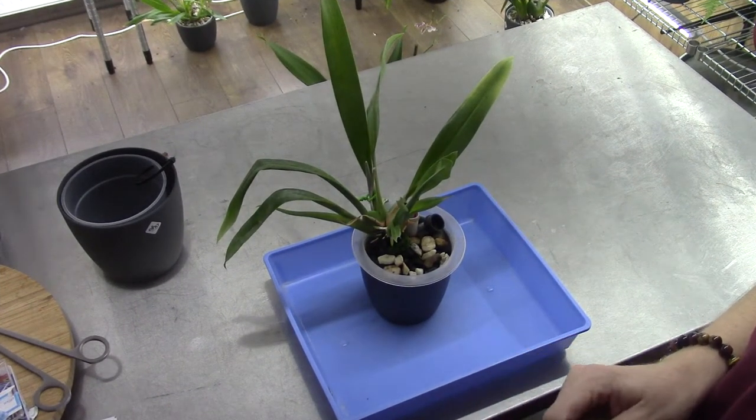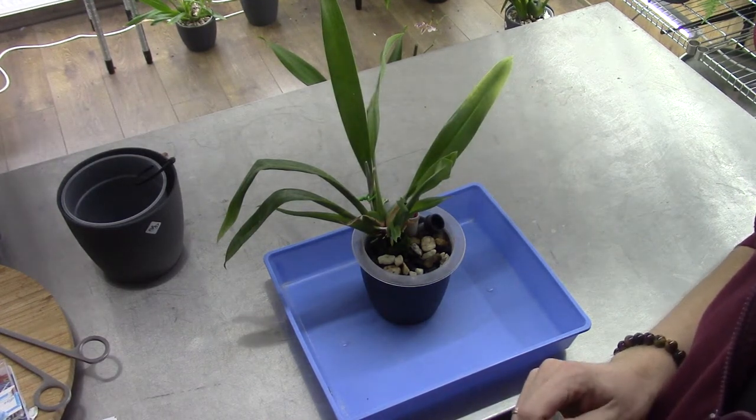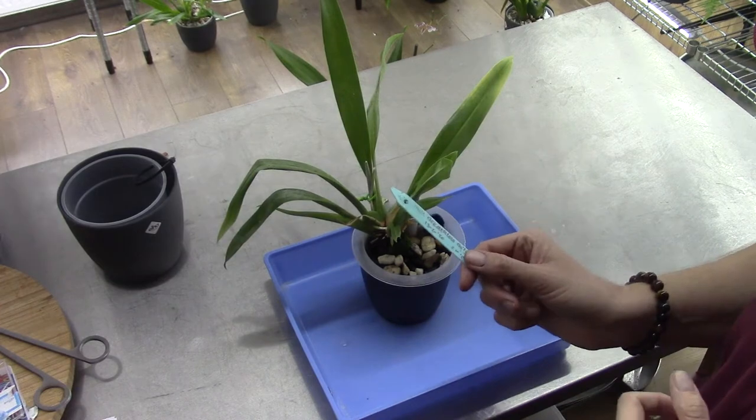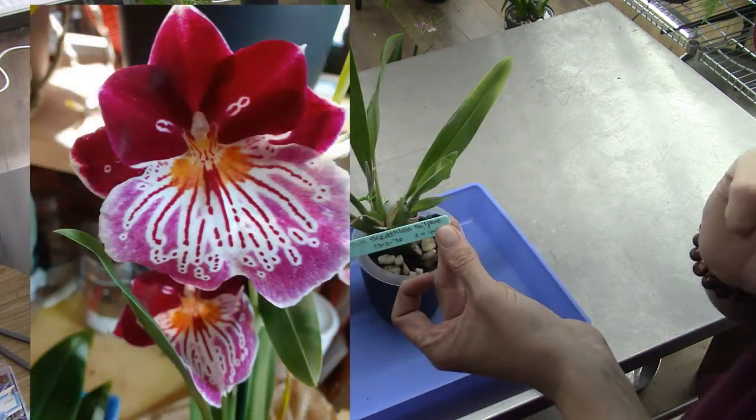Hello everyone and welcome to the Orchid Saga. As earlier discussed in another video at my reservoir check for the Miltoniopsis scissors, I suggested that I wanted to do a repot on a Breathless Brilliant.